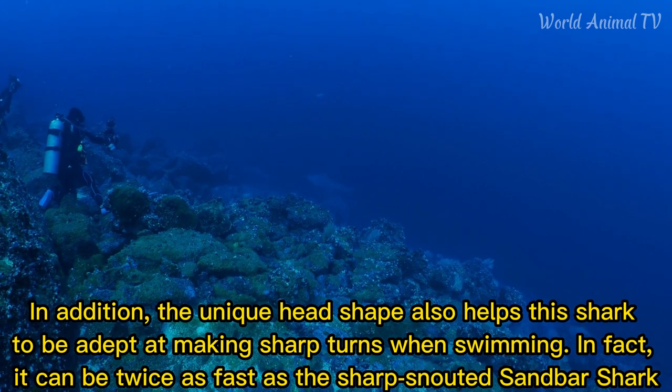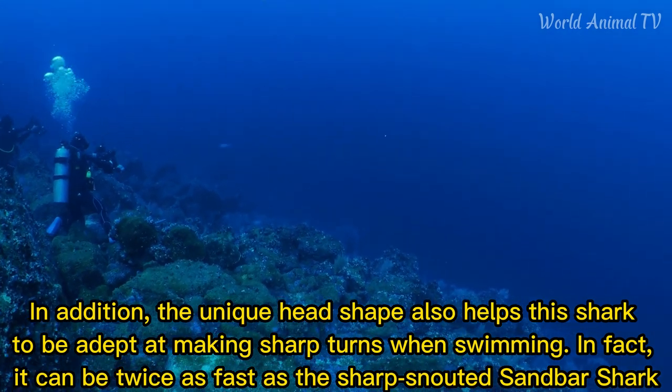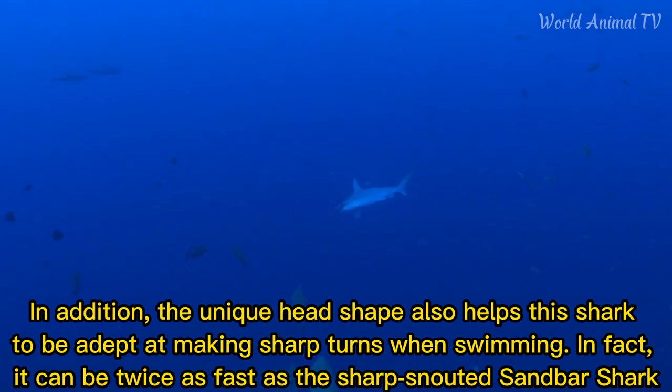In addition, the unique head shape also helps the shark to be adept at making sharp turns when swimming. In fact, it can be twice as fast as the sharp-snouted sandbar shark.